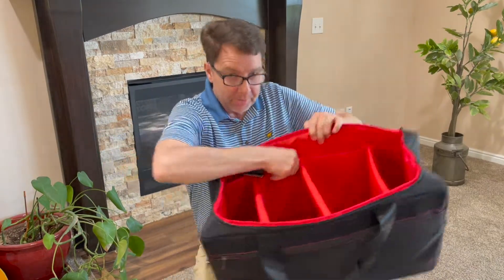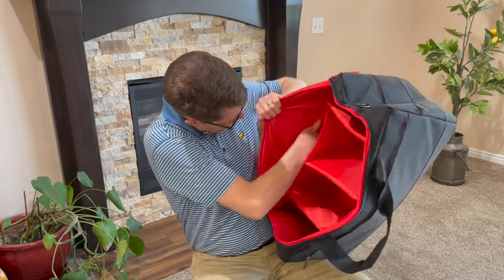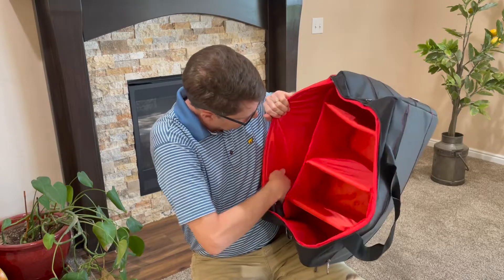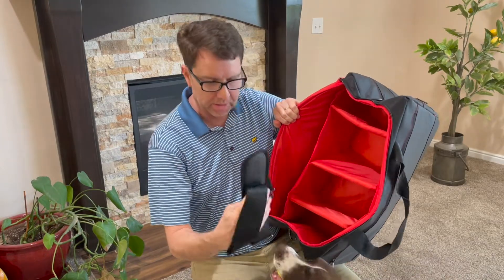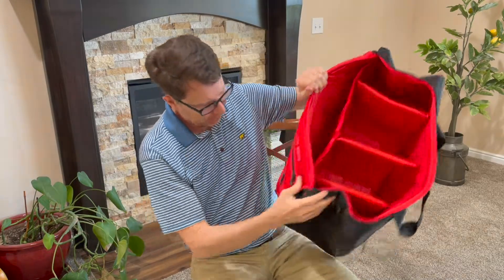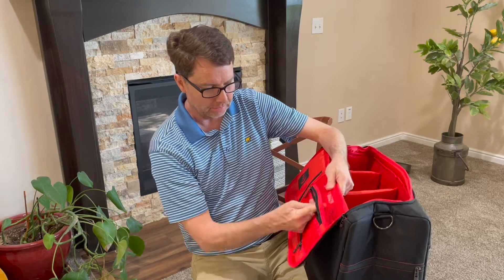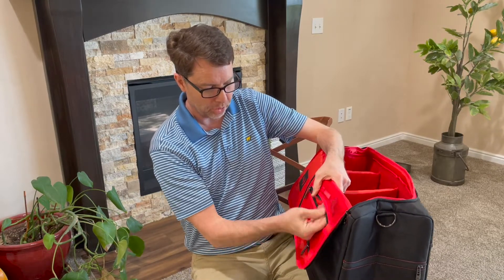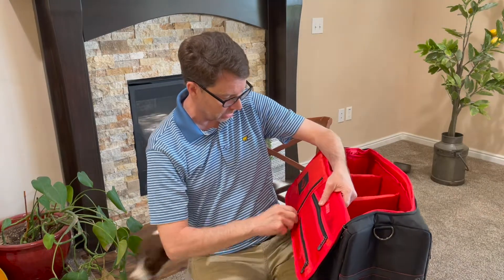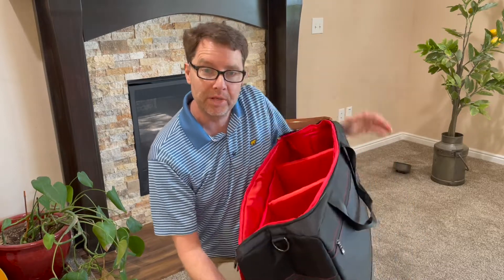On the side there is an extra section where you can put things — I've seen people put a laptop in there, or some other clothing items. There's a shoulder strap so if you want to wear it over your shoulder. And then on the top there are a couple of pockets for private things, maybe a wallet or some keys. You could even put a passport in this side.